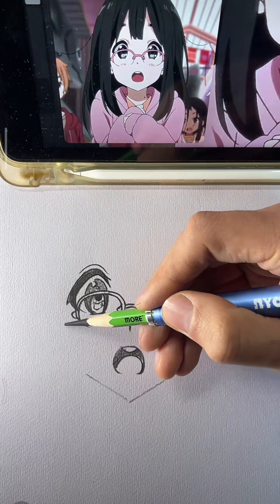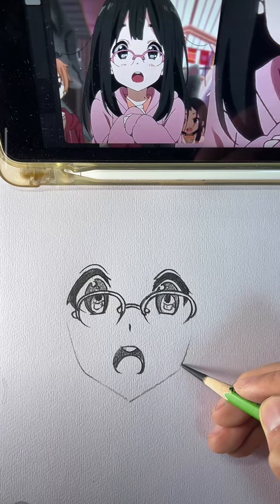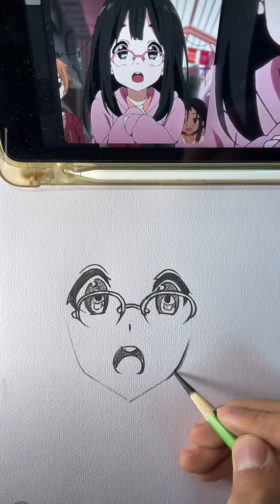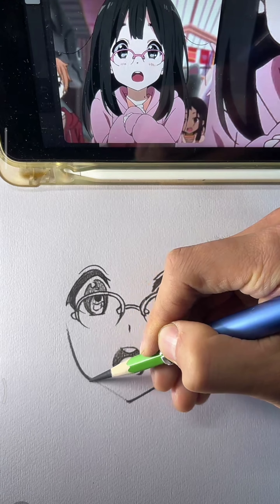Don't stress the details, just let it flow. Step by step, watch your skills grow. With charcoal in my hand, I'll show you the way. Follow my drawing, you'll slay it today. Shade it, smudge it, bring it to life.